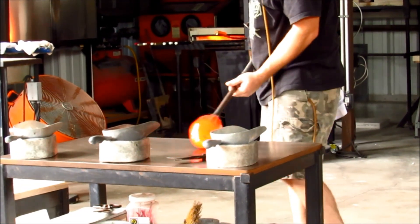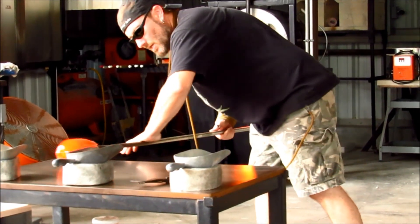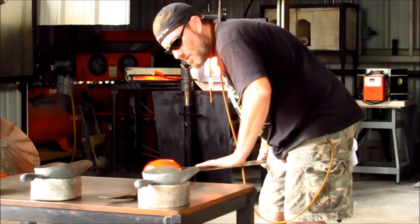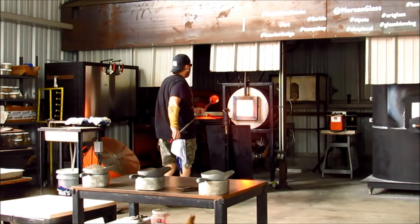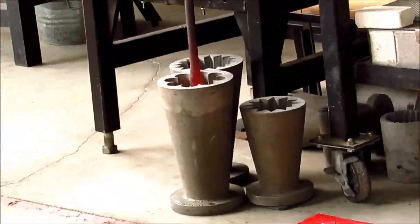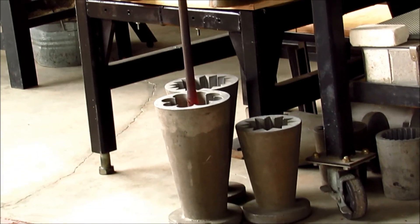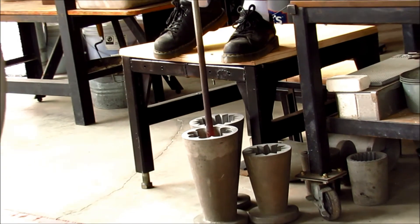Shaping that up, pushing the clear glass evenly around the bubble. That also decreases the diameter of the bubble. This is a solid cast aluminum mold, and it cools the outside of the glass as it makes contact with the interior. It won't disturb the glass — it's kind of taffy-like at that point, still soft enough that it can't crack.